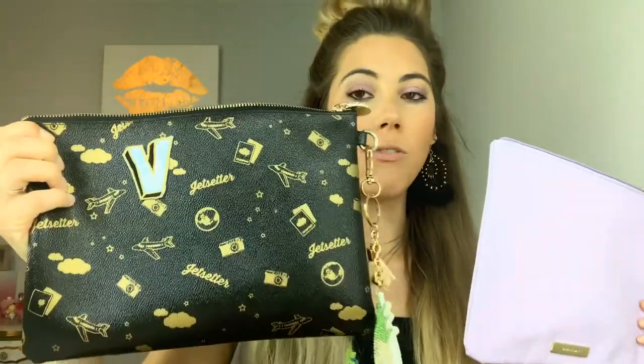In my Stony Clover Lane dupe video, I mentioned the Ulta flat pouch — it's like the dupe to the flat pouch from Stony Clover that's $54. This is it from Ulta, and this was $16 compared to the Stony Clover flat pouch which is $54. This one is actually a little bit bigger. I'll probably just order some of the new patches off Stony Clover Lane and stick it on this one — just a little tip for you.